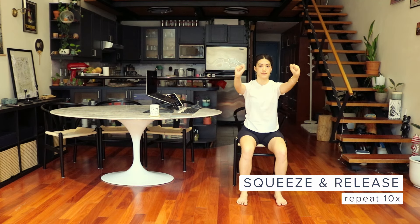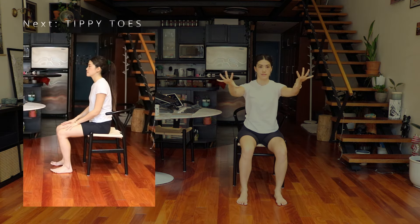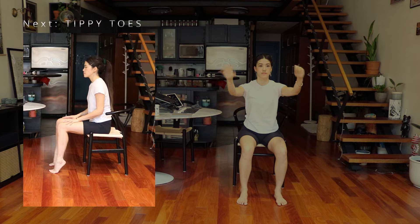Next, we'll do a squeeze and release. Squeeze your fists and release. These exercises are great to prepare your wrists for the keyboard and mouse.